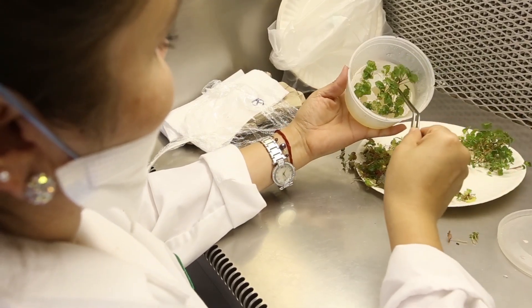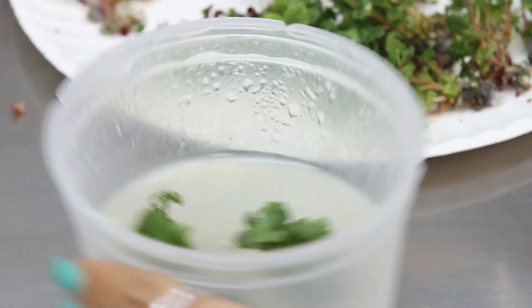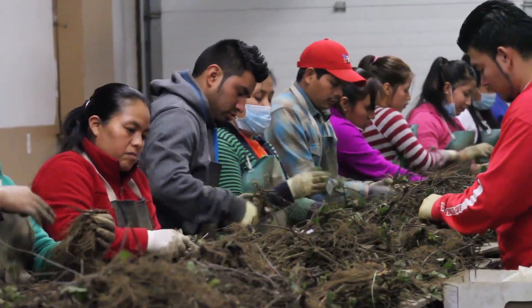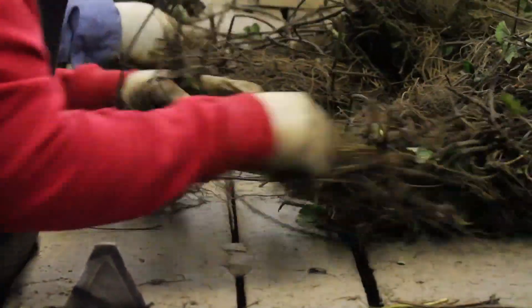Every three to four weeks those plants are taken out, they're divided to make more plants from the ones they produced, and then more are made. That whole concept of propagation has probably allowed us to stay in business and maintain our competitiveness on growing quality.